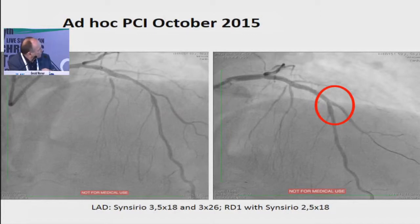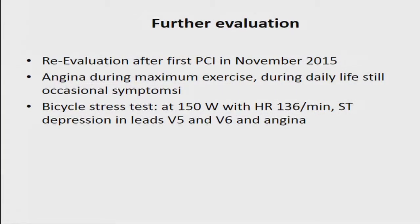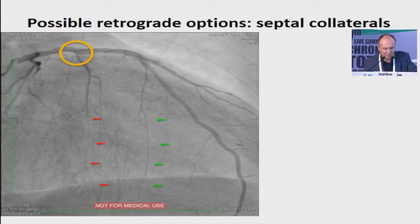This case was treated by an outside center. They first went for the LAD and diagonal, then they found a CTO and waited, and then further evaluated the patient. He had still angina at high levels, and they did an antegrade attempt but failed. When you get a failed case, you need to plan what is possible. We have stents here, but there is access to the LAD — RCA originates a little bit further down. We can also go through stents, but this is maybe not the preferred pathway. The preferred pathway would be to go distal.